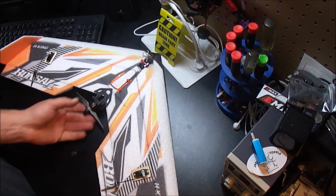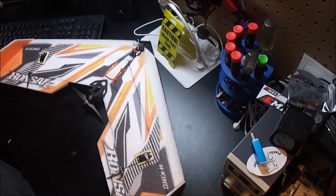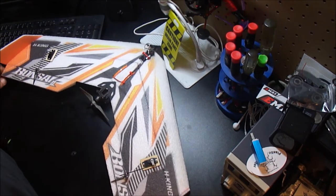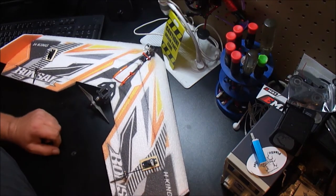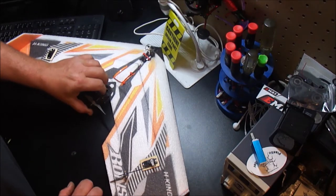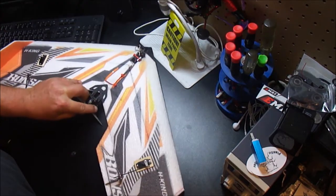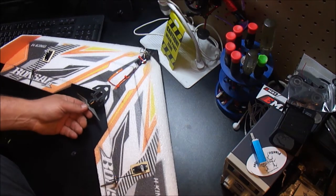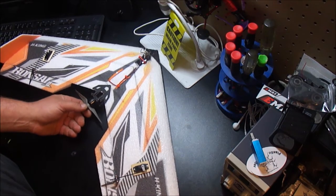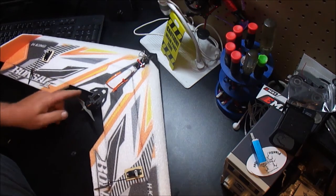This is how to set up a wing if you're a quad guy. I've had a few guys I know in person and a couple online say they want to get into wings, and there's a little more to it than just saying go buy this, put a battery in it, and go.